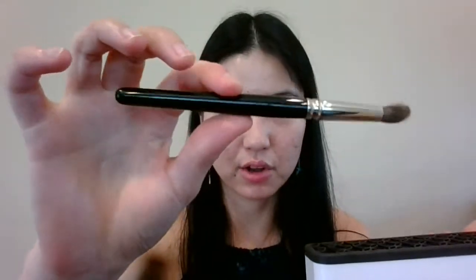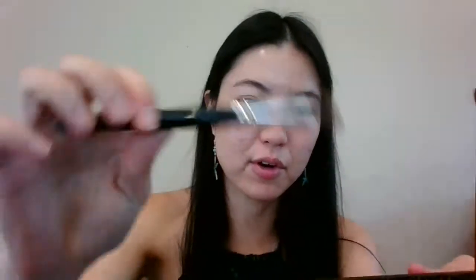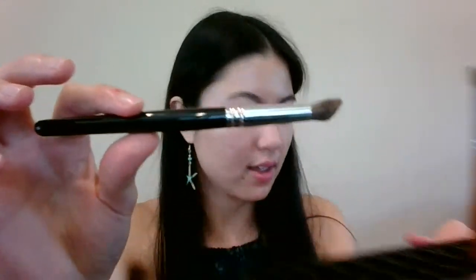Before I get to using them, I will demonstrate with this Hakuhodo brush on my eyelid. This is Canadian Squirrel. This one is by a Chinese brand, Makeup Cap, made of pine squirrel. I prefer this brush by Hakuhodo because of the size of it and the steeper angle of it. I'll be using it to apply my eye makeup, so bear with me while I apply the rest of my face makeup first.